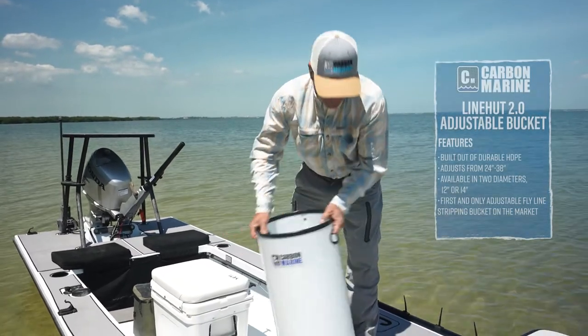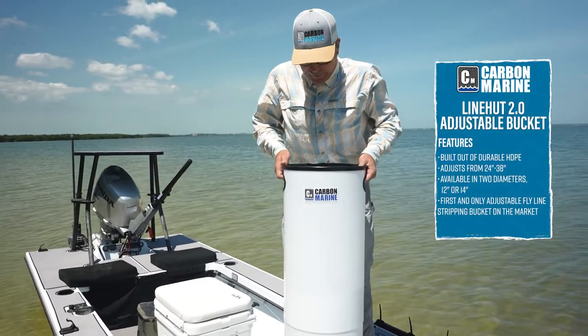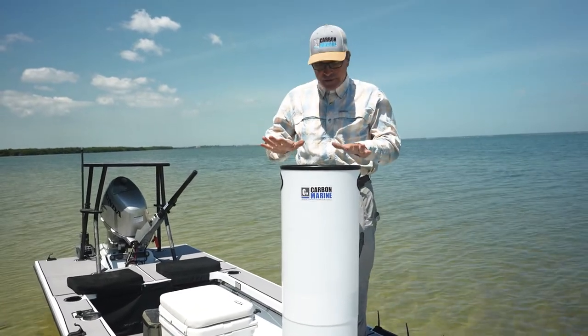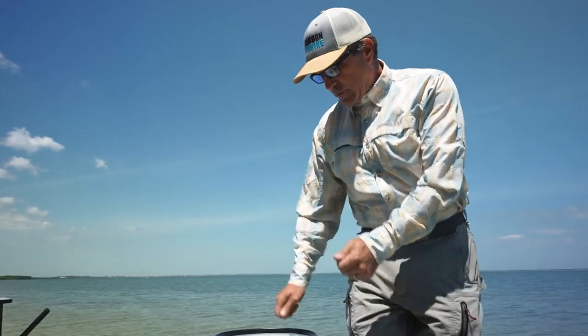The magic of this stripping bucket is it's square based, so it doesn't roll around. With no tools and two hands, you can adjust it to any height. So if you want to fish from a platform, you can still strip into the bucket.